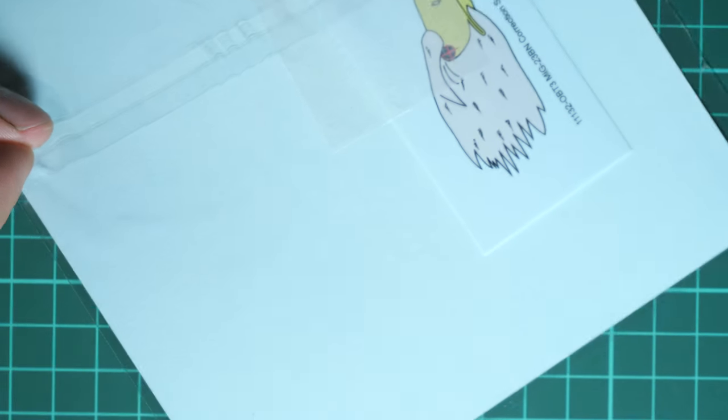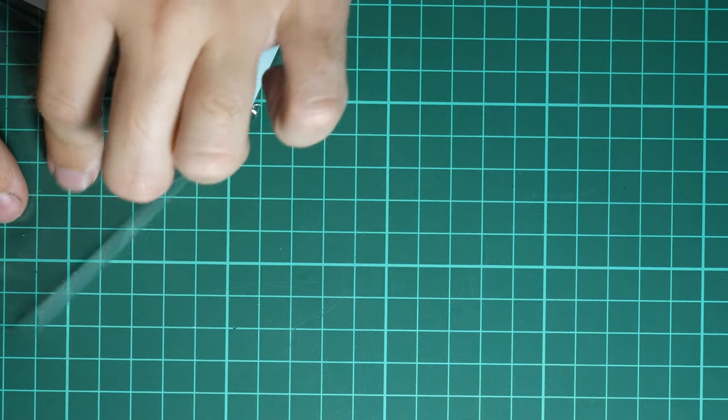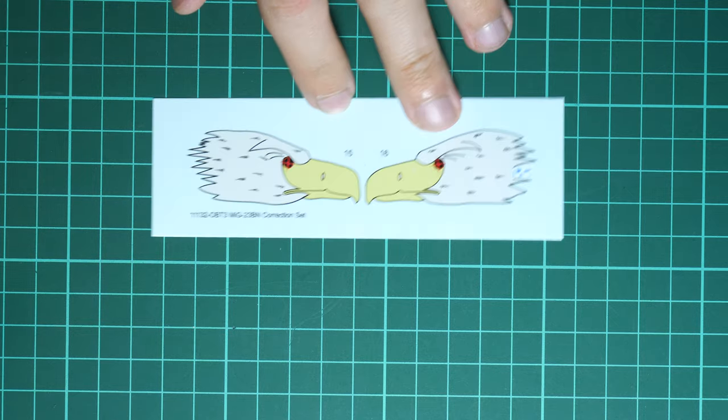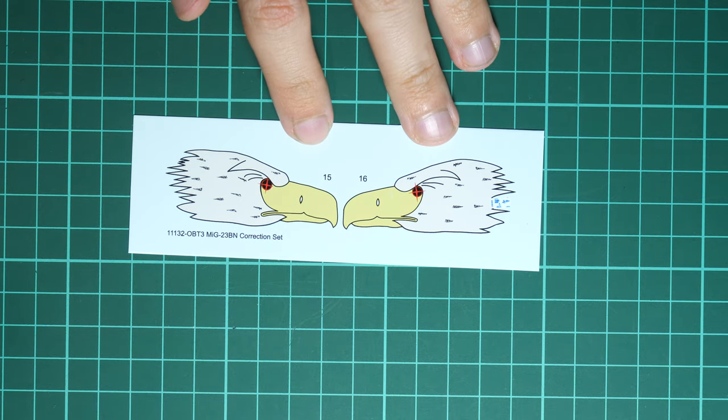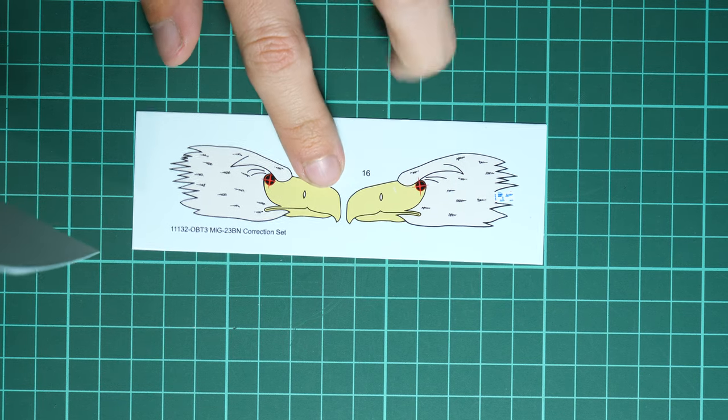We have several plastic bags — the first comes with a small decals sheet. Here we have the eagle symbol to be applied on the nose section, and it comes from Eduard. Actually this is a correction set, as there appears to be a mistake on the main decals sheet.